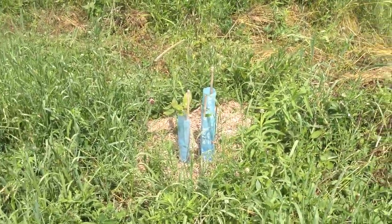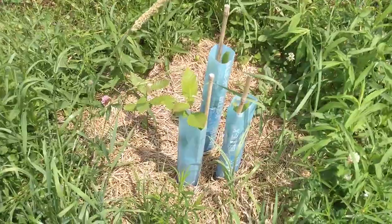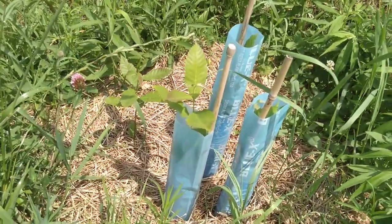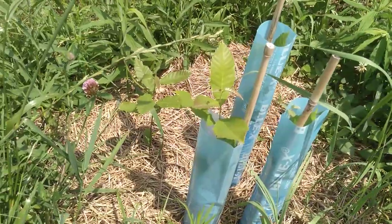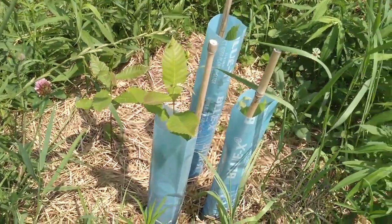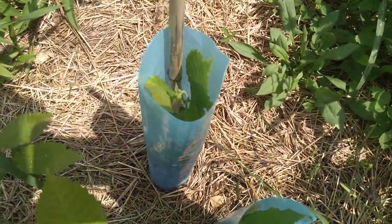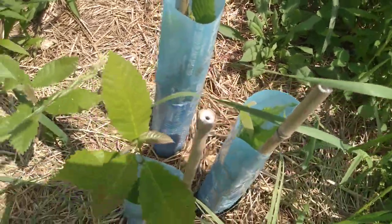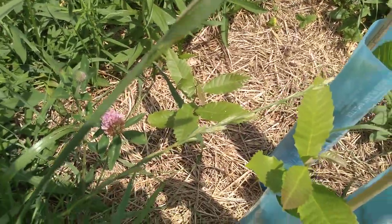Doesn't look like winter now, doesn't feel like winter now, but this is what I did for some late winter planting of chestnut seeds — now they're actual seedlings. These all succeeded: there's one, two, three — see it down in there — and a fourth one outside the Blue X.